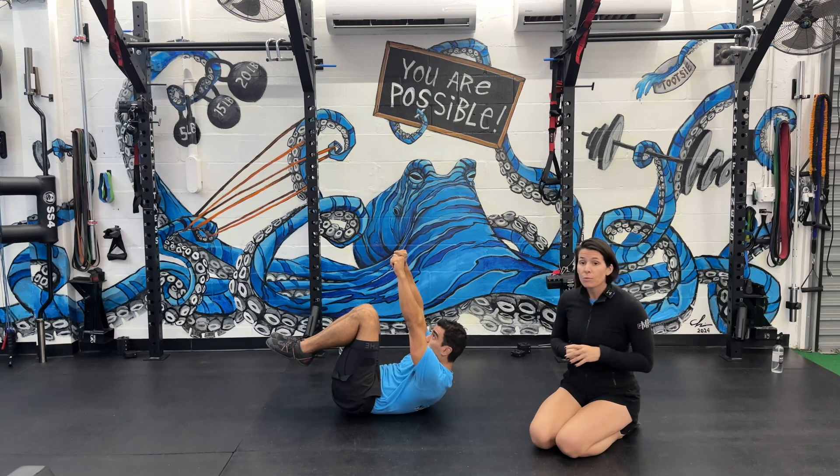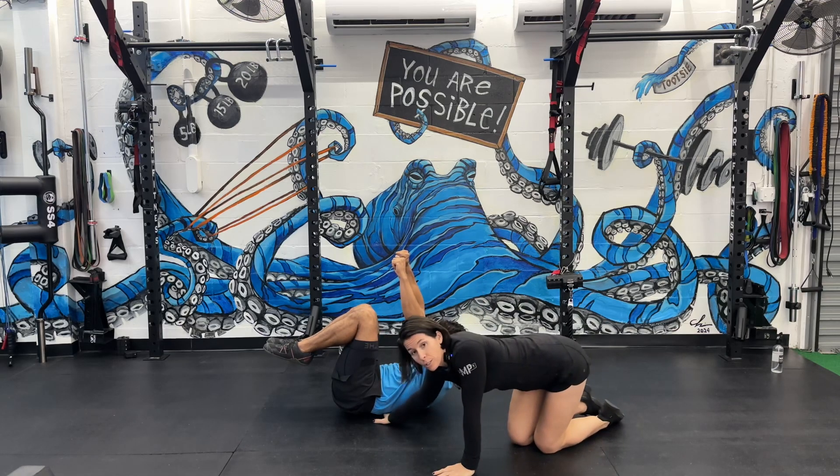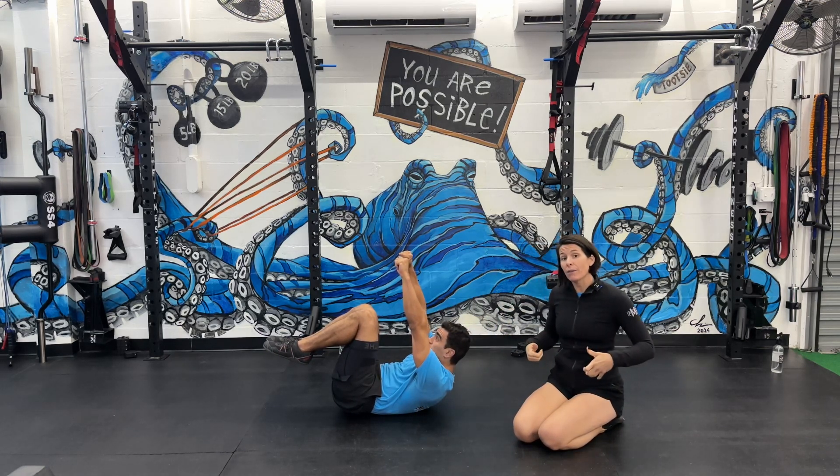So this is movement number one. His ankles are pinched, his knees are pinched, he's really stiff in his arms, stiff in his legs, and I can't get under his low back because his pelvis is tucked in and his ribs are down.